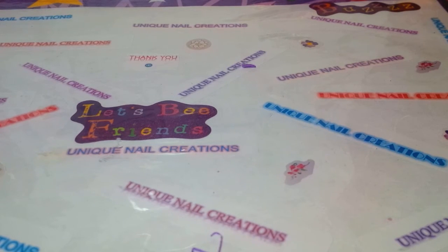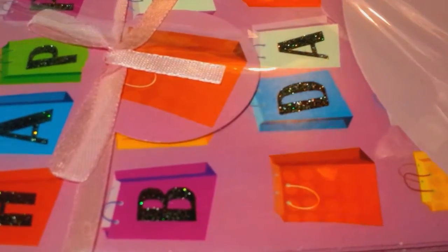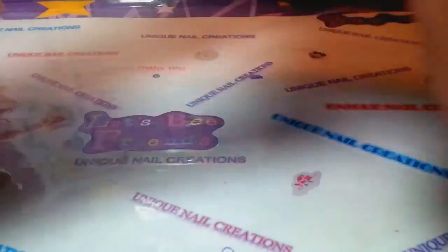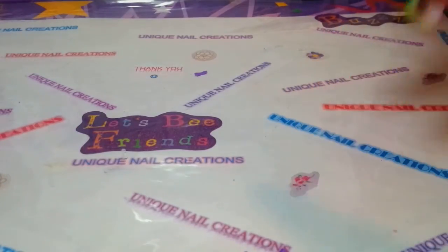Oh, how cute are these? These are six of the little pouches - they say 'Happy Birthday.' These are the cardboard pouches that you close up and they fold shut. Those are adorable - I don't have anything like that. Thank you! They've got the little glitter work - I love that. Thank you, Rosita.